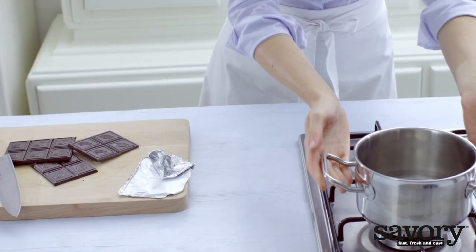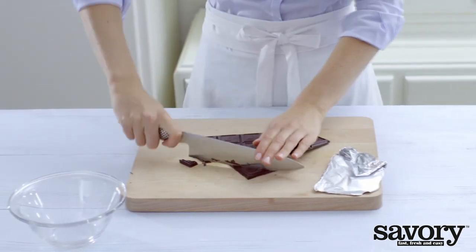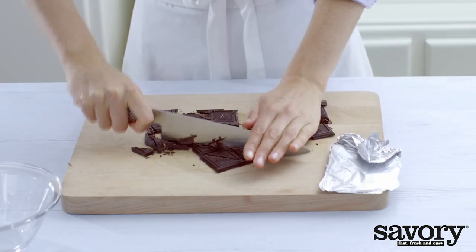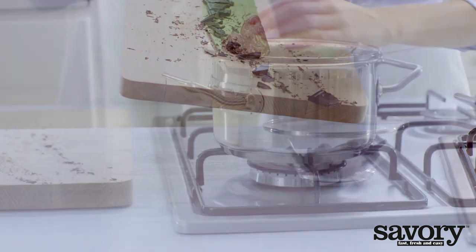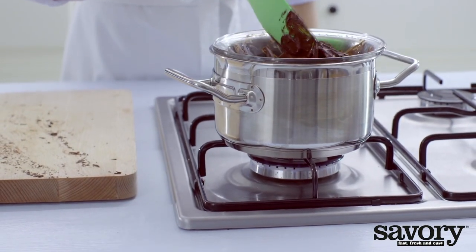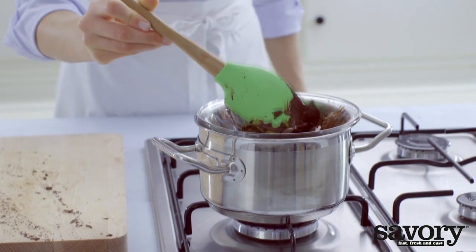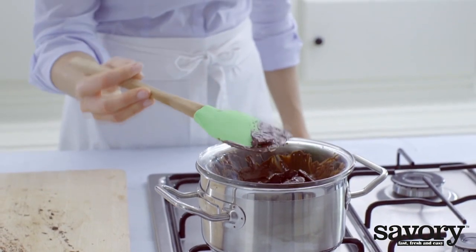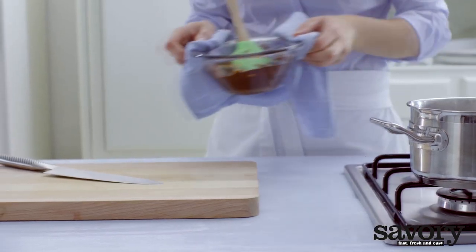Put a pot with an inch or two of water on the stove. Chop the chocolate coarsely. Place the chocolate in a bowl and set it over the pot, making sure the bowl does not touch the water. Melt the chocolate, then let it cool slightly.